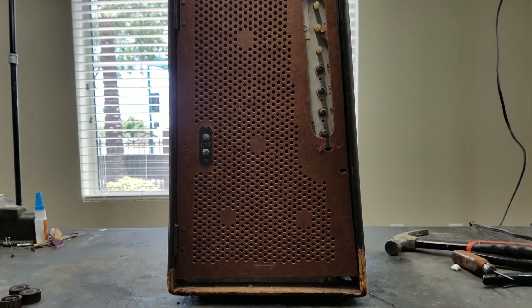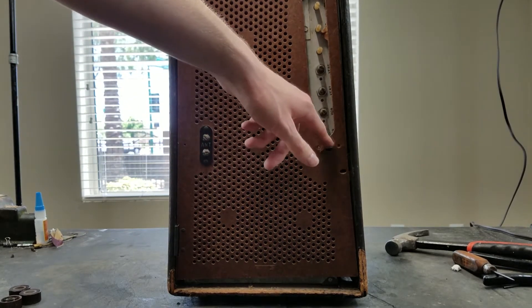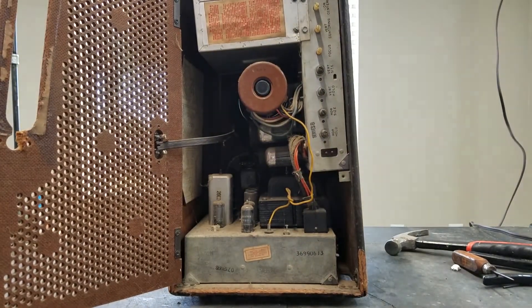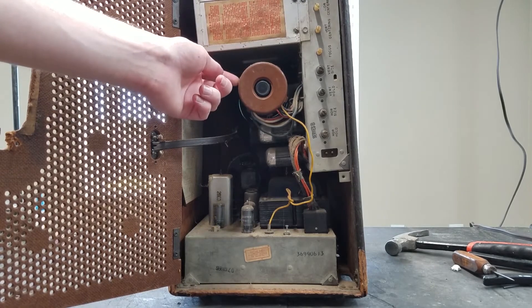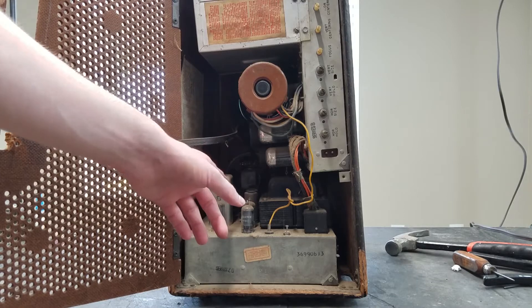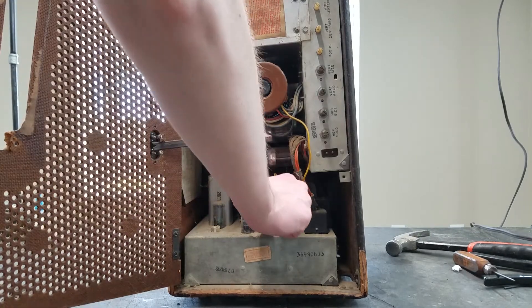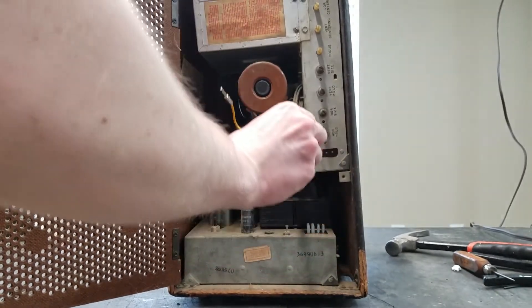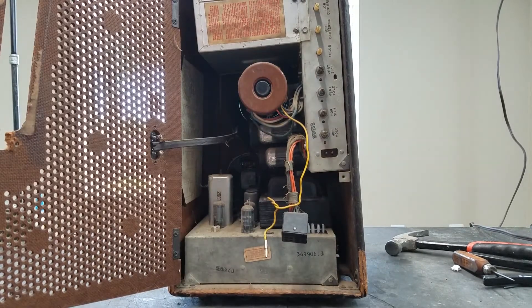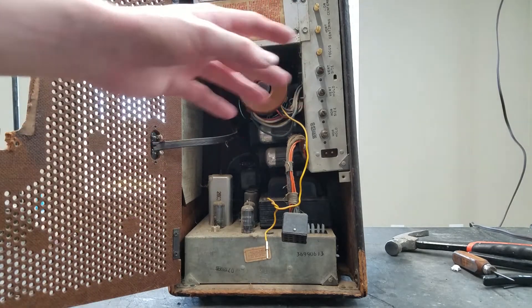On the back we've got a couple of controls, antenna terminals, a place where it would screw in, and a place where the power cord would be. You can see there's the power input there. You've got an upper chassis here with the CRT on it, and a lower chassis with the power transformer, speaker, and tuner. Looks like these connectors are just unplugged — it's keyed so it only goes one way, which is good. I'm going to pull both these chassis out and take a bit of a look at them outside the cabinet.